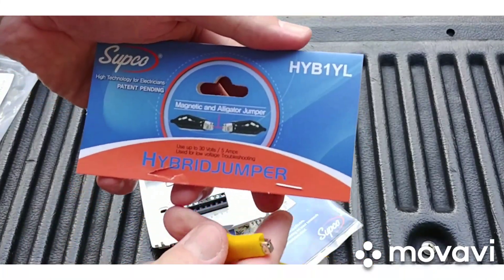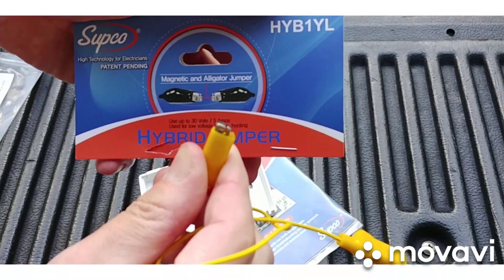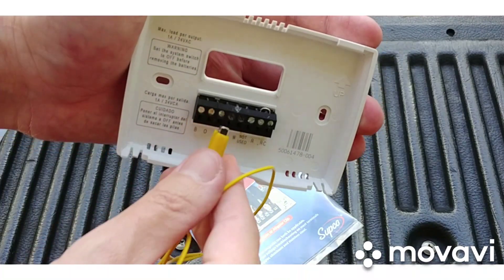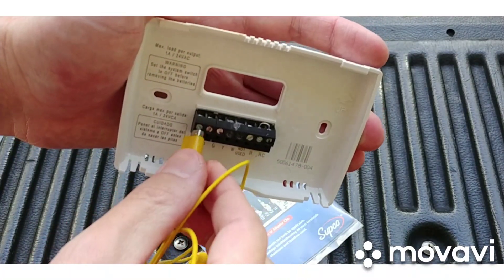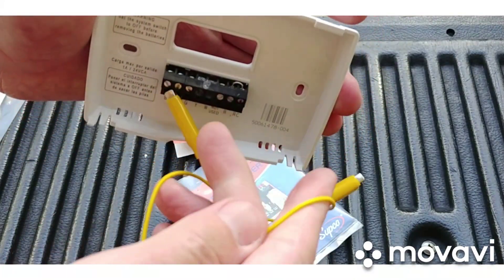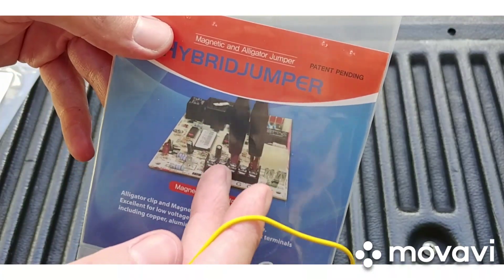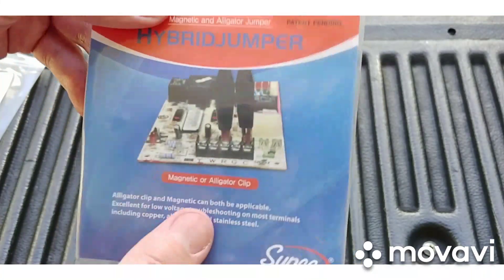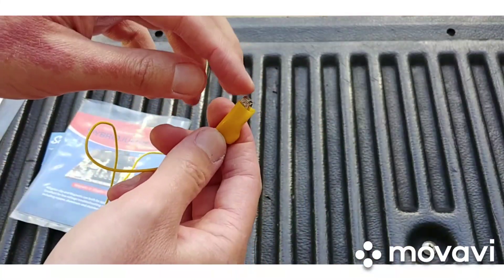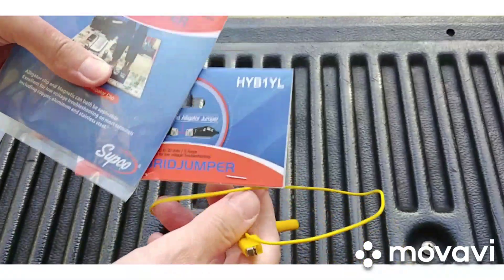I got these from Johnstone — they're hybrid jumper wires. They've got both a clamp and a magnet hand on them. In theory, this doesn't look like it would work well on small thermostat terminals — it doesn't even want to stay on there, especially after the screws are tightened down to hold the wires in. But I can see these working pretty well on the bigger circuit board terminals.